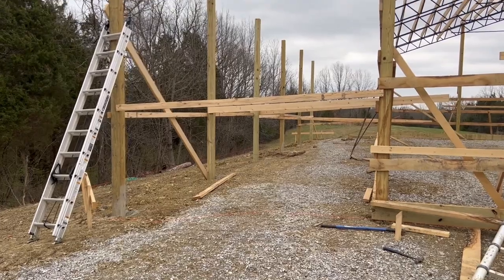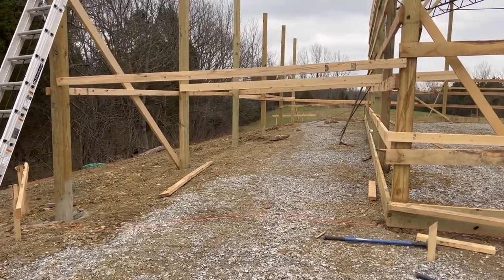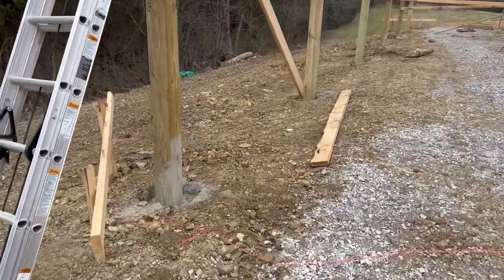Here is the update. Unfortunately we did not get any footage of this because James' phone died when he was over here the other day. But this is what my dad and James got done while I was at work this week — they got every single one of the posts set and they got concrete in every single hole. So this is the lean-to.